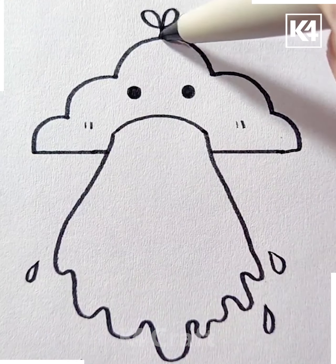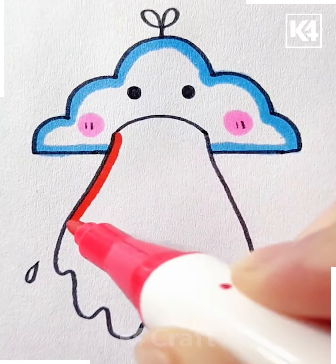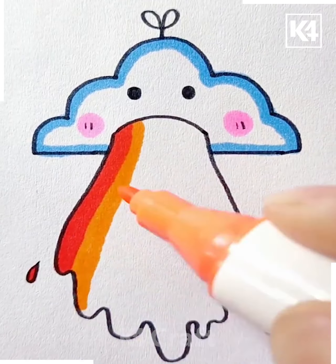Then line the cloud in blue as such. Add a little leaf-like structure at the top. Now for the bottom, begin to color it in all of the rainbow colors.